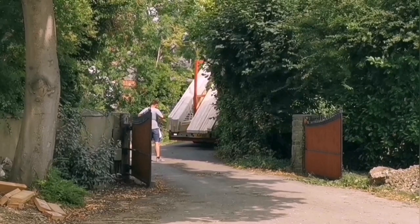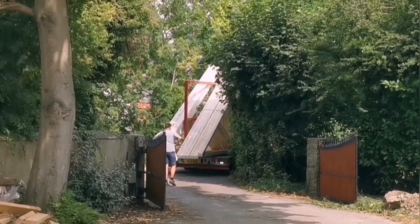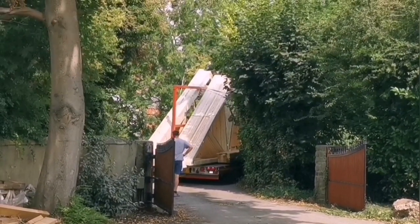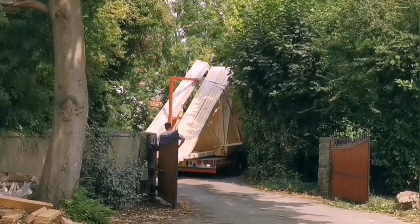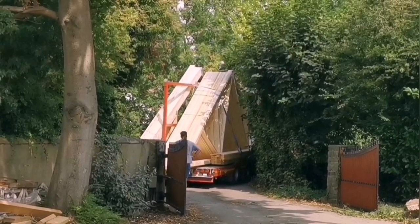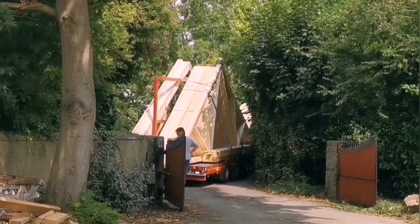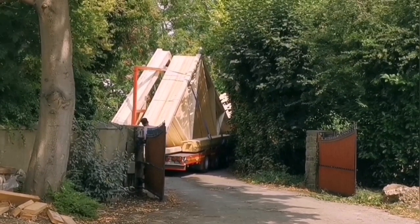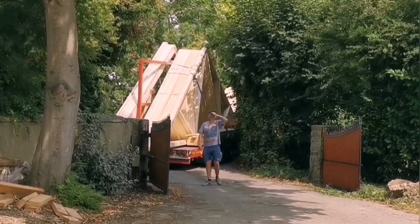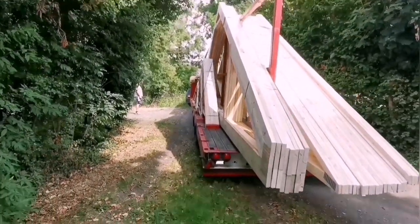Oh my god, trusses are here. We don't even know whether he can get it in this gate. It's time to rip the bush down Tim, it'll grow back. Jesus, I don't know how we're going to get them on the scaffold. It's a bit tight, it's right close to that edge.